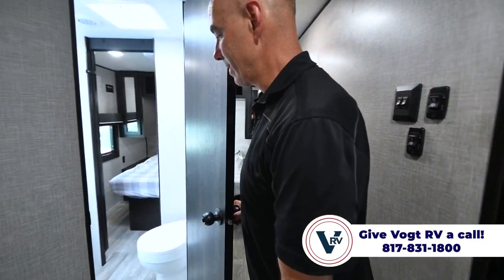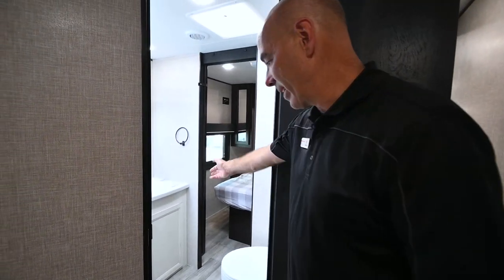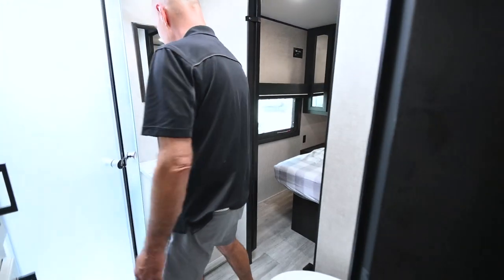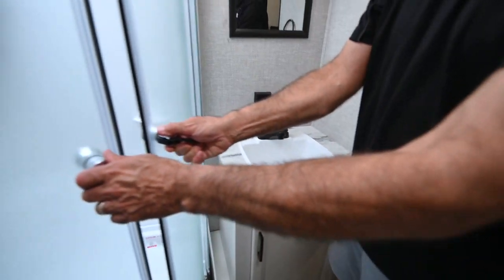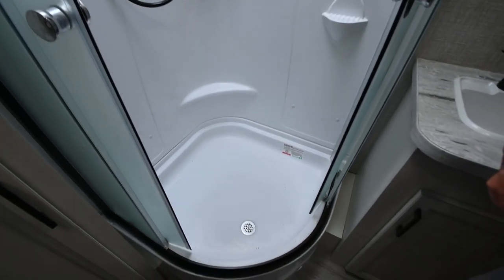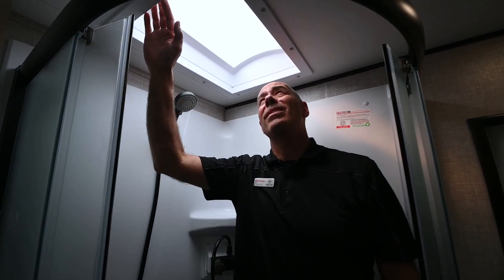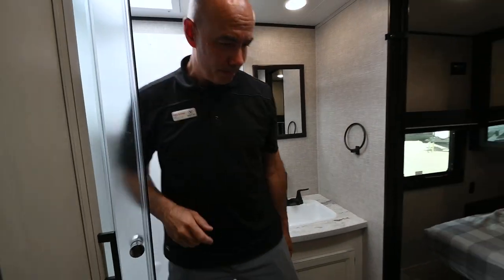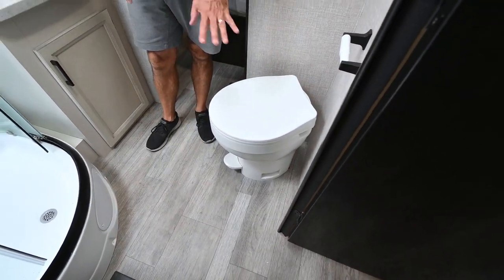We can access our bathroom either from the hallway or from the bedroom in there. So if you have guests, you can close that off and access the bathroom, or close it off and access it just from the bedroom. There's a little basin sink here with a little storage underneath. I have a glass shower enclosure right here, which is real stylish, and a one-piece shower surround. In 2023, Jayco put larger shower heads on all the showers. Really tall skylight — I'm six feet tall, I could be six-five or six-six and still take a shower in here with enough room. We have a foot flush plastic toilet, and if you want to upgrade to a porcelain aftermarket one you can certainly do that.